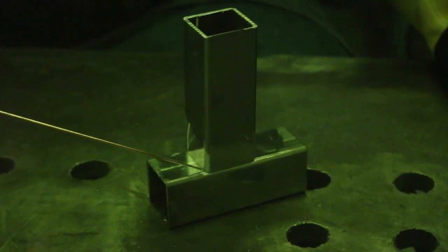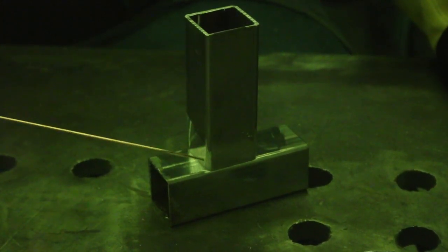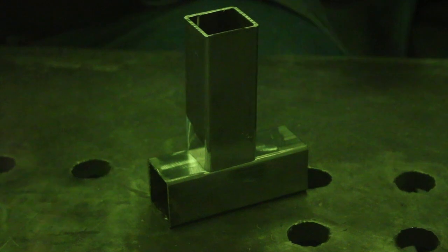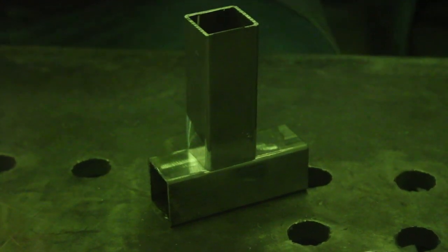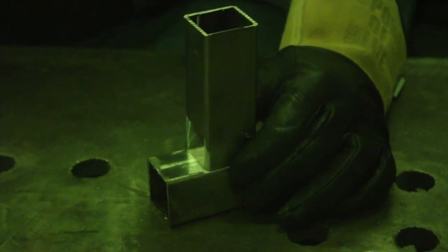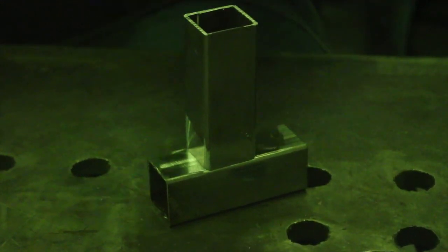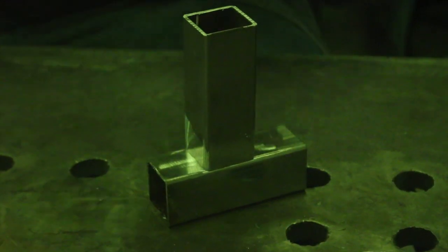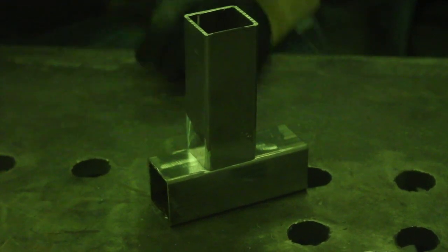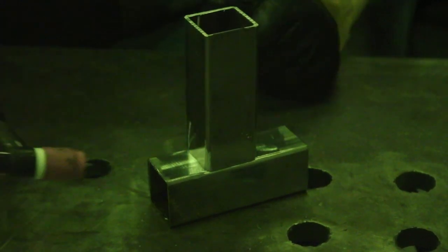I'm going to do a fusion tack right here in the corner, which means I'm going to use the heat of the TIG torch without any filler wire just to get a tack. After that one's done I'll flip it around and tack the other corner, then continue until I get all four corners tacked up. I'm also going to apply pressure downward on the piece so it doesn't flip up — when you apply heat it wants to pull towards itself and raise the other side. If you're doing something that counts, consider clamping it so it doesn't lift on you.